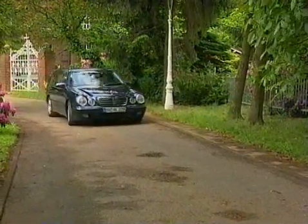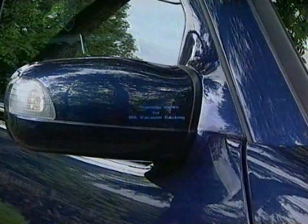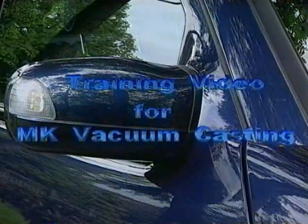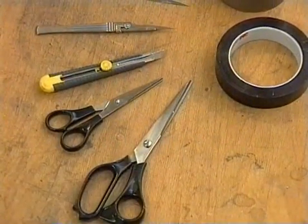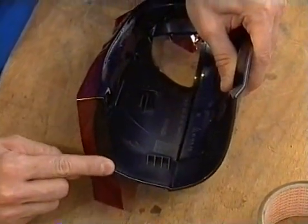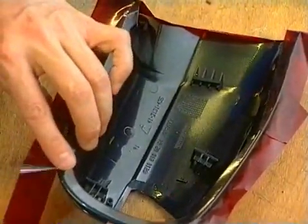Vacuum casting is a new technology for producing functional plastic prototypes within a few hours. It is a vital element within the R&D departments of many large companies and rapid prototyping service providers, as well as in research institutes and training centers. The modern development process would be unthinkable without it.